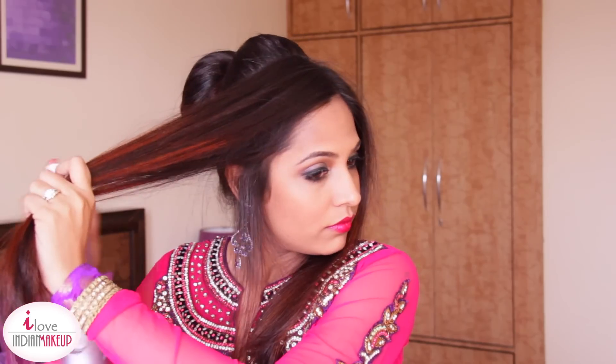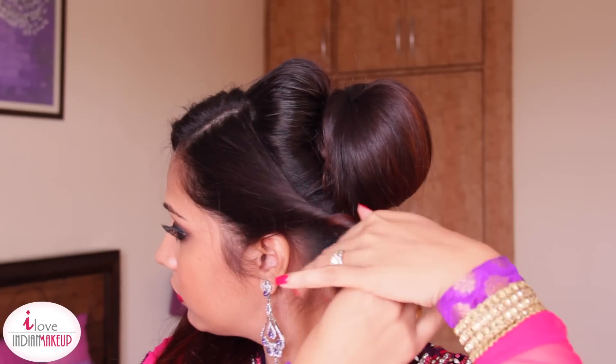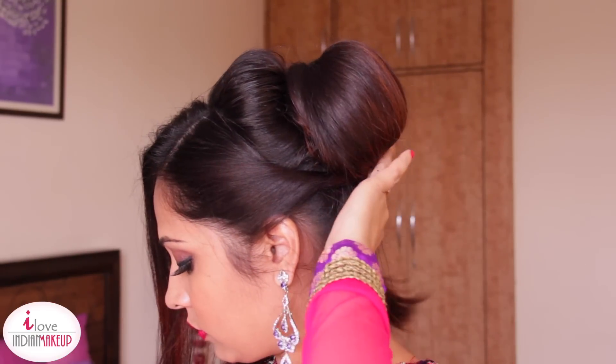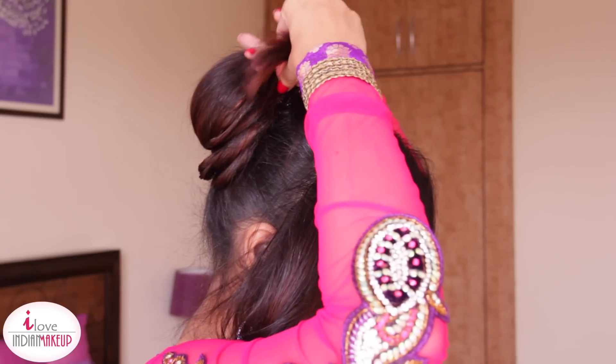Leave this front section as it is and let's work on the opposite side section. Remove the hair clip, smooth it out with a hairbrush or comb, apply some hairspray, and backcomb it. Then leave that section and go back to the first section we backcombed — twist it and pin it around the big bun.